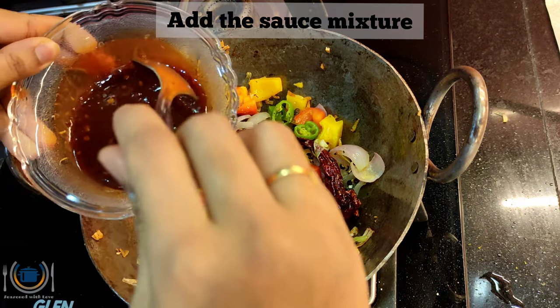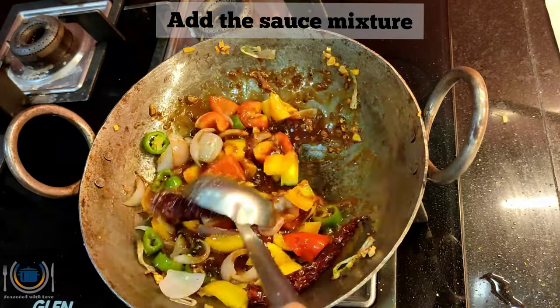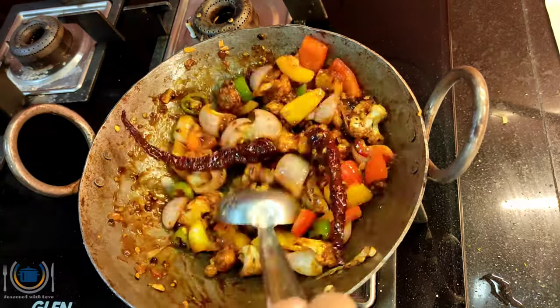And then it is time to add the sauce mixture. Give it a toss, and just switch off the flame and keep this aside.